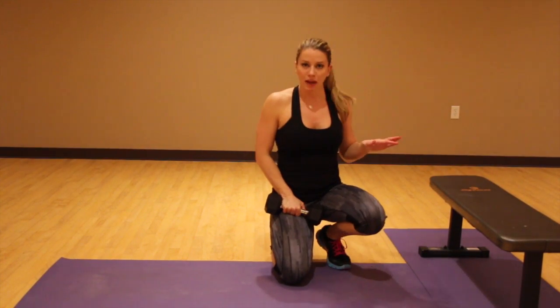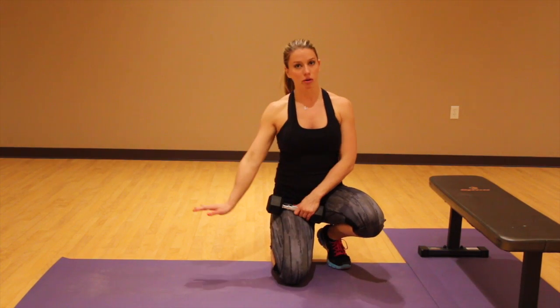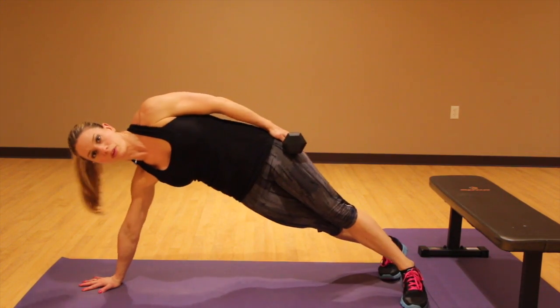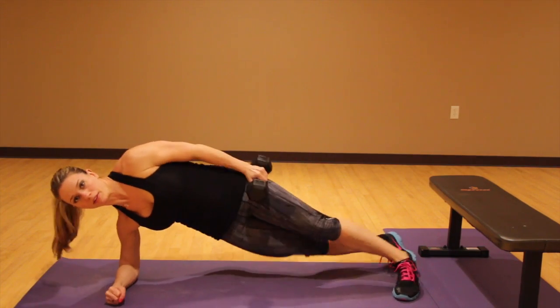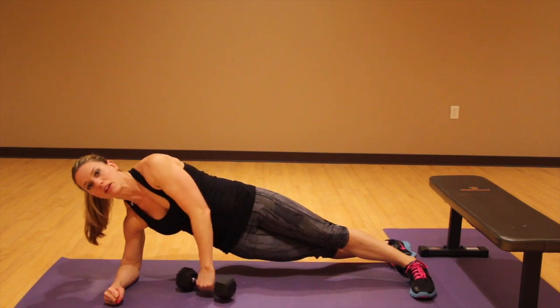If you don't have a bench, you can do this on the floor with your arm completely straight like this. Or if you have wrist issues, put your elbow all the way down to the floor. Make sure the elbow is underneath the shoulder, and the same thing goes with your hand.